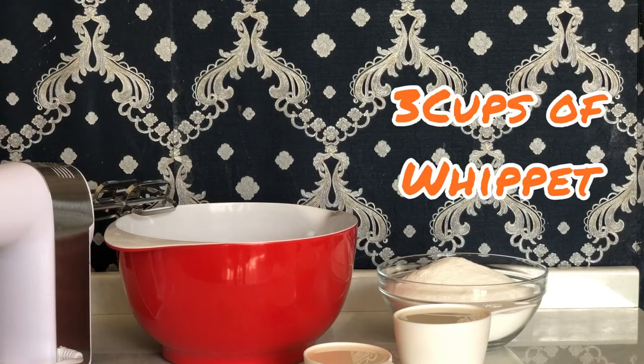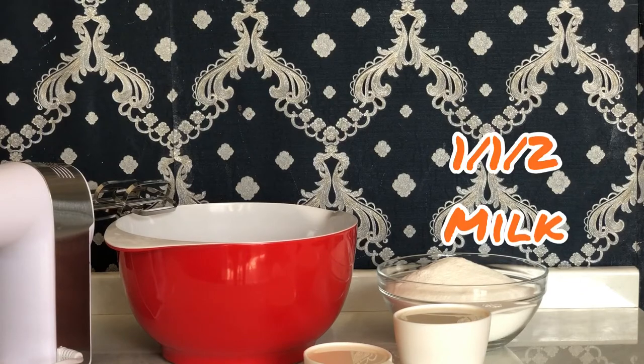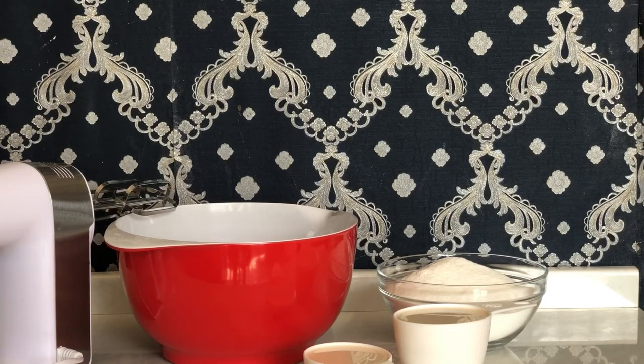I do have my 3 cups of Whip It. I also have my 1 cup of milk and 1 and a half cups of milk. I will put everything in the bowl and for today I am using my hand mixer.